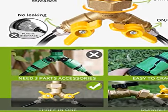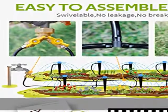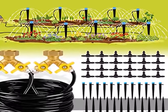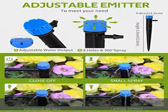Wide applications: this micro drip irrigation kit is great for lawn irrigation, patio garden, vegetable irrigation, roof cooling, agriculture, flower beds, plant greenhouse, swimming pool mist cooling, and raised bed irrigation.